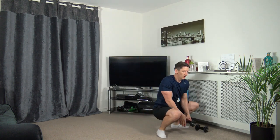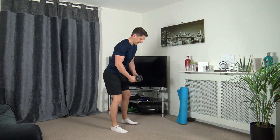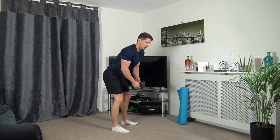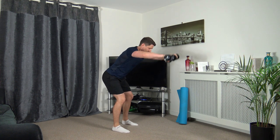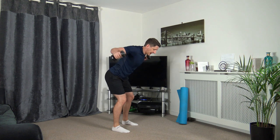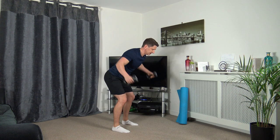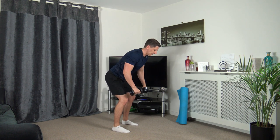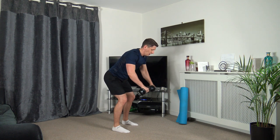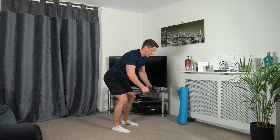Round two — into the flies and front raises. Three, two, one — out we go, up we go. Keep that nice strong core, head down. Keep the knees slightly bent. Three, two, one.